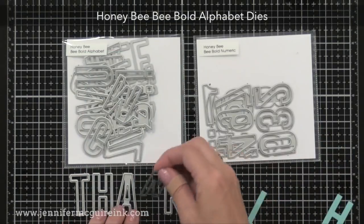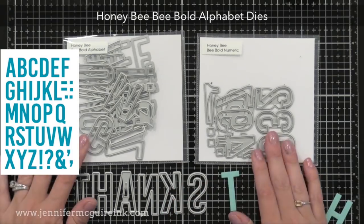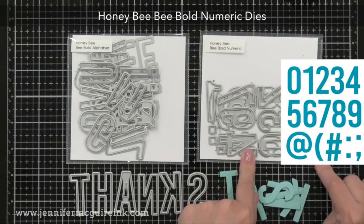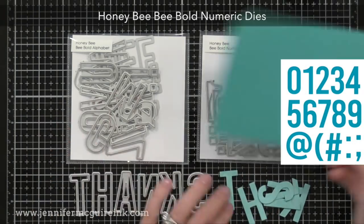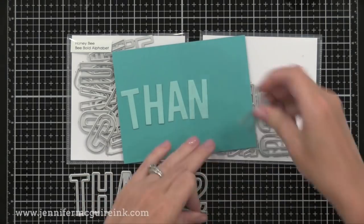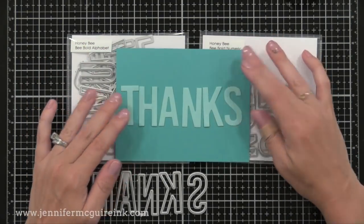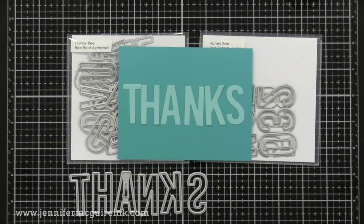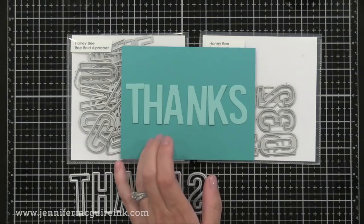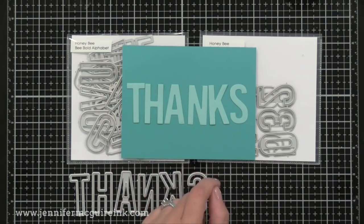I'm starting with the dies first because I feel there's a really good mix in this release. Here we have the Honey Bee Bee Bold Alphabet dies on the left — there are 37 dies included and the letters are about an inch and a half tall. Then there's also the Honey Bee Bee Bold Numeric dies on the right; there are 17 dies included and they're the same size. What I really like about these dies is the sizing — they're tall but thin so you're able to fit a word across a card, unlike some alphabet dies that are too big to do anything besides 'hi' or 'hello.' They're also bold enough that you could stamp on them and see a pattern, great for a spotlight technique or die-cut inlay.